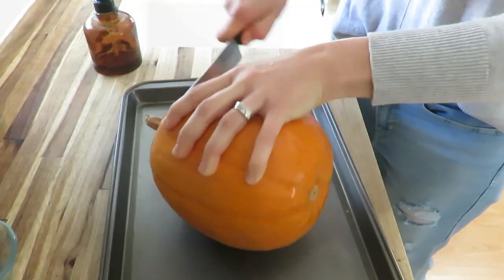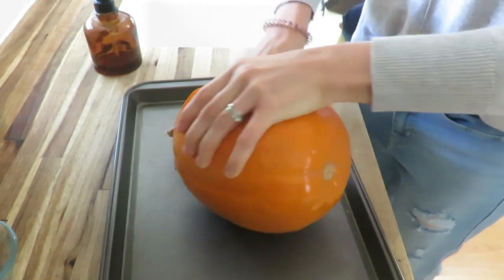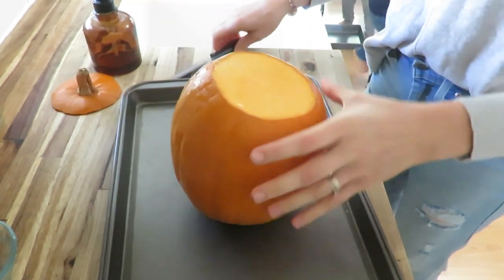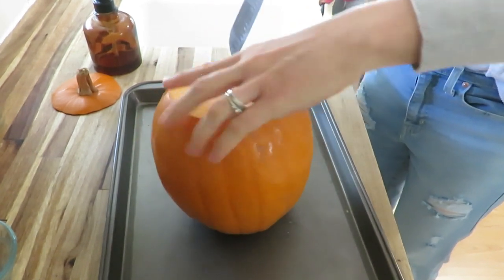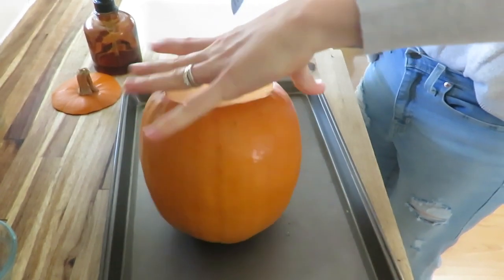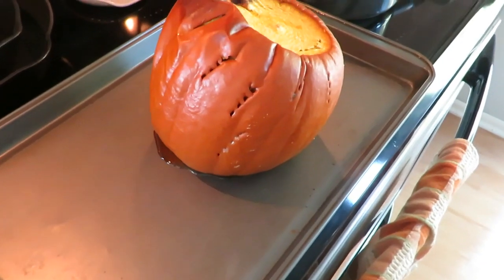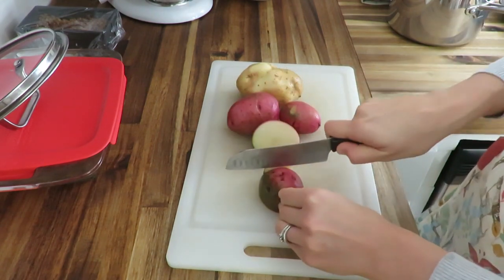With it being fall, why not roast a pumpkin? I'm roasting my pumpkin whole in the oven — I just put a few little pricks in it and roast it whole on the lower rack with the upper rack removed. It was at 350°F for an hour and a half, and it was done. It makes it so easy to peel and take the insides out.